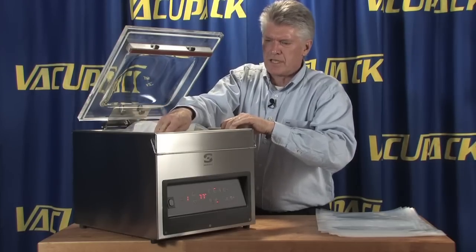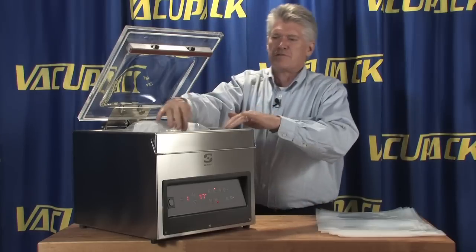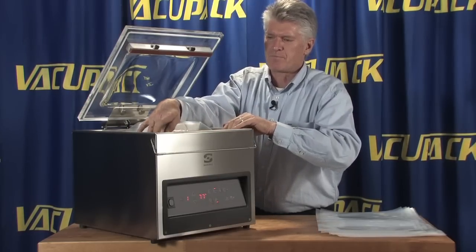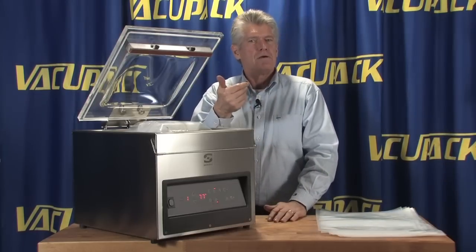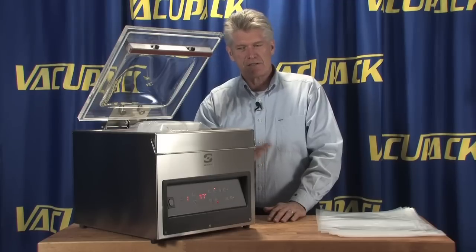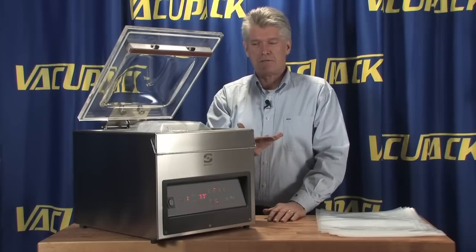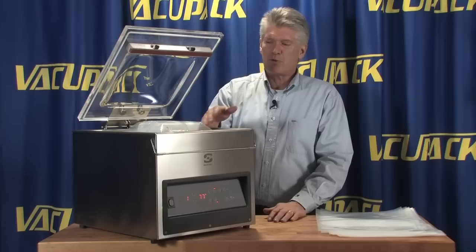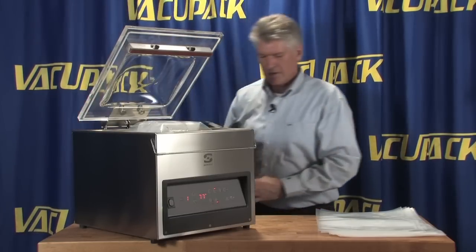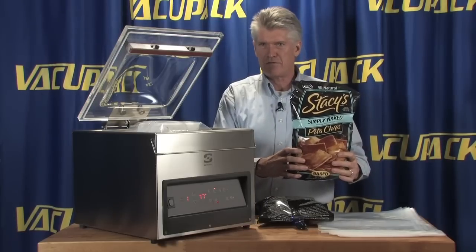We've turned the gas flush on and hooked up a bottle of nitrogen to the machine. There are a variety of different gases you can buy for different types of products. CO2 turns tuna pink, while food-grade nitrogen alleviates pressure in a bag. Most potato chip bags are nitrogen-flushed, which is why they don't have a collapsing effect.